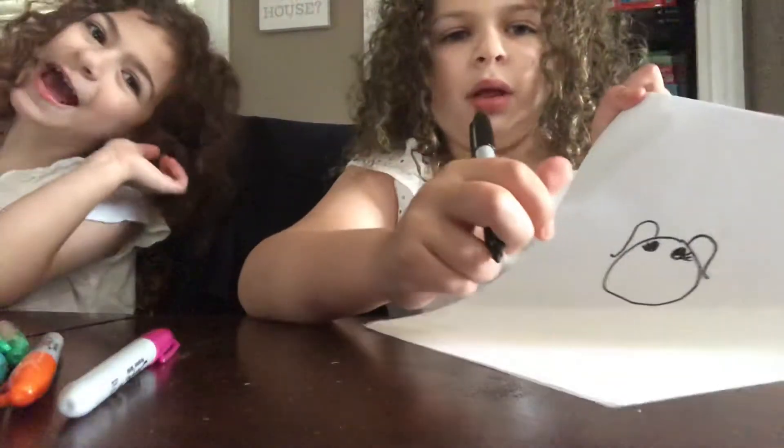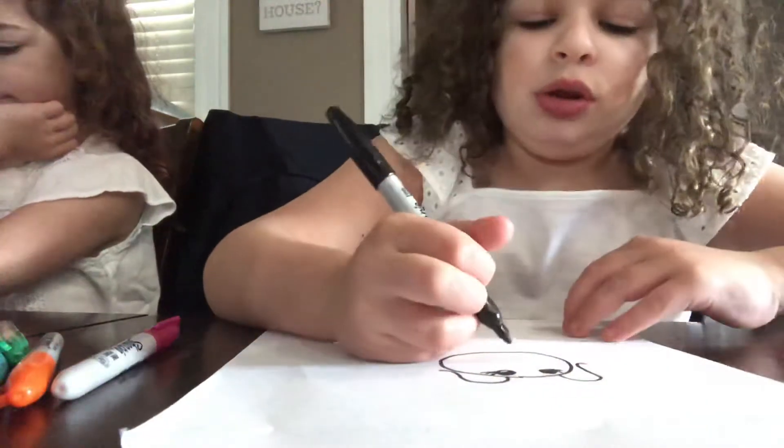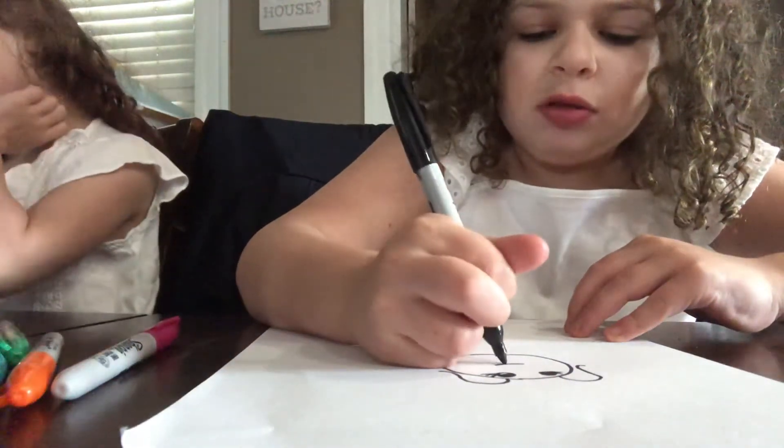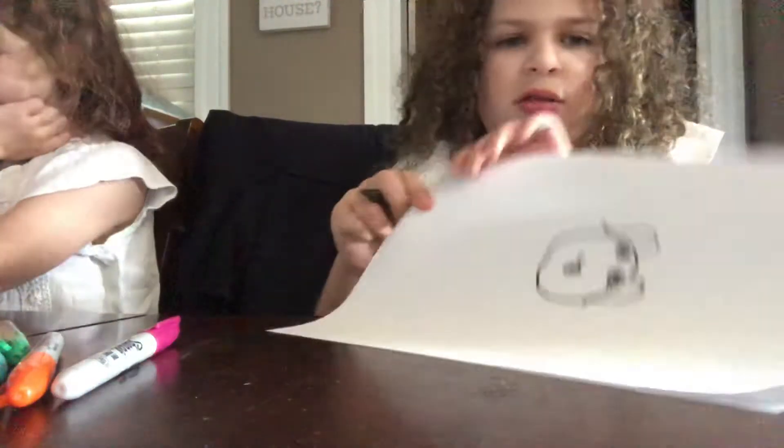Then draw your three little cute eyelashes. For your mouth, we're going to draw a cute smiley face with a tongue. Like this. Mine looks like a horrible man.